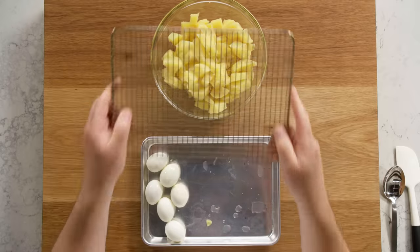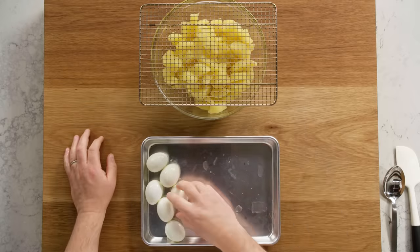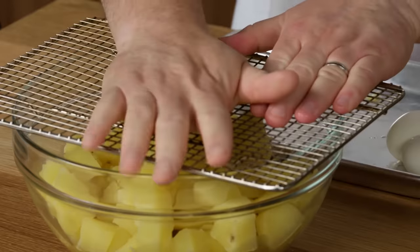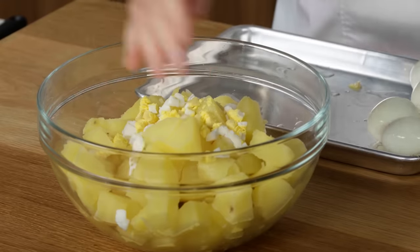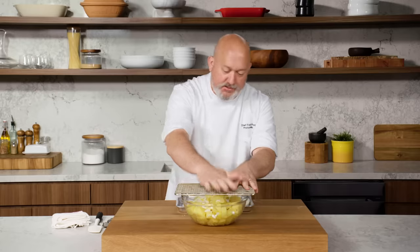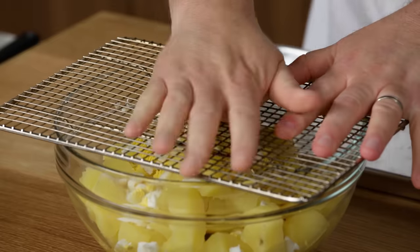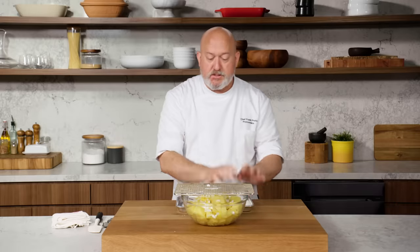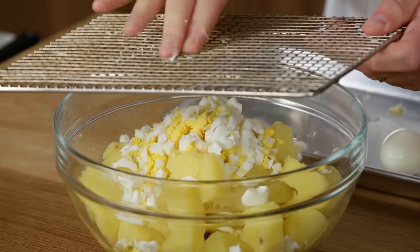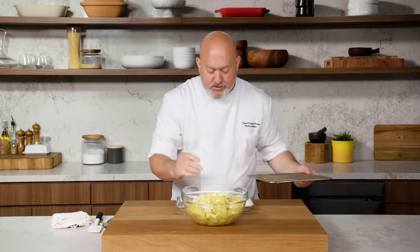My eggs are peeled and I have a really great trick on how to chop these up — no fuss, no muss. Get yourself a resting rack, put it on top, take your egg, smash it through. Look at that — our eggs are chopped. Potato salad or egg salad, this is the right way to do it. It's super quick and efficient. I am going to save two eggs for garnish — I'm just going to slice them on top, but chopping eggs couldn't be any simpler than that.